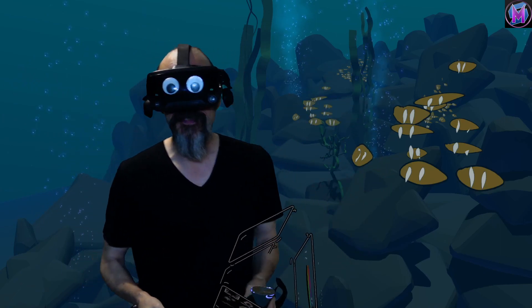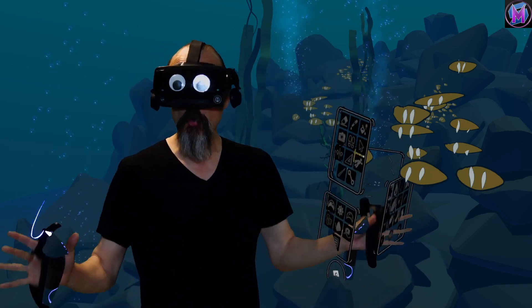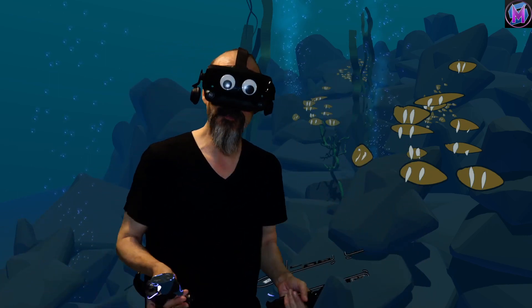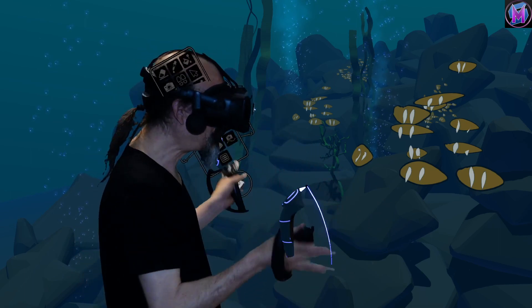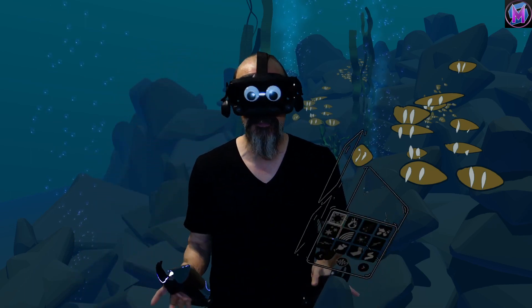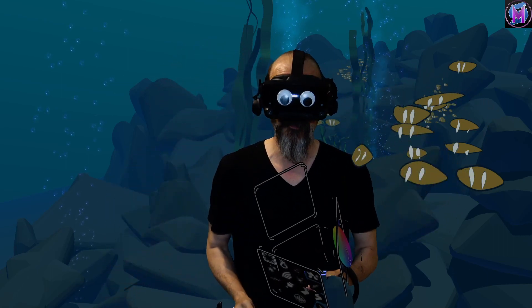Hey everybody, we are teaching Tilt Brush. This time we're going to use the Public Fork Open Brush and look at their tool called Layers. Layers is a great way for you to work with art, especially a complicated piece of art, if you want to keep elements separate from each other.